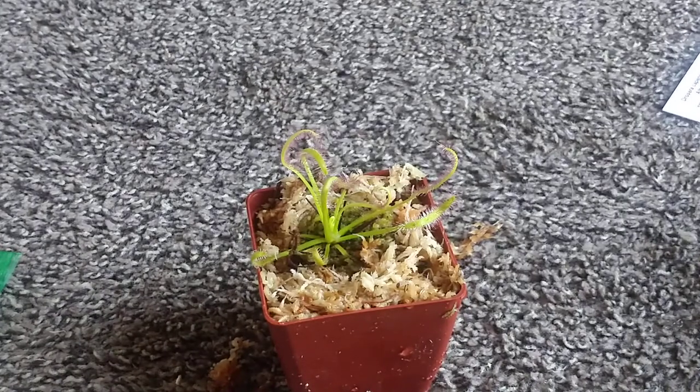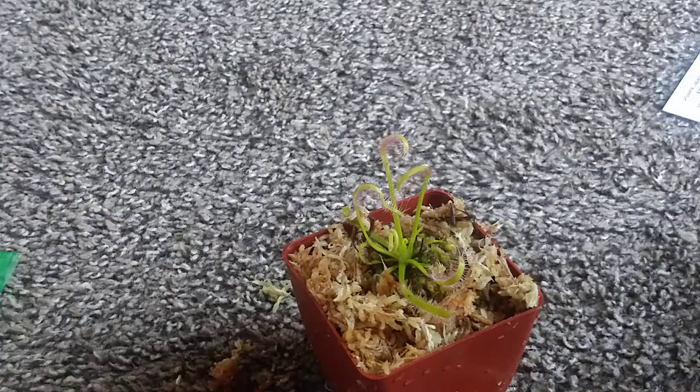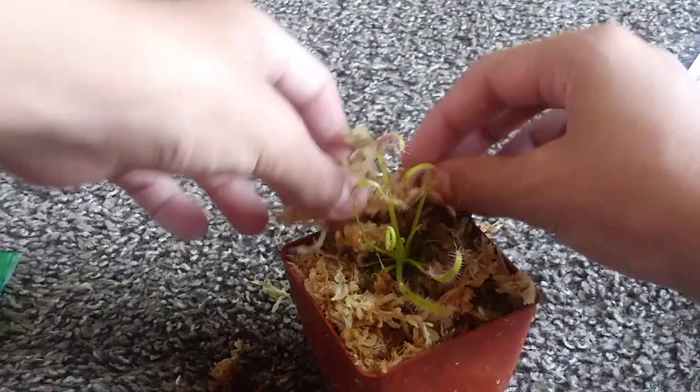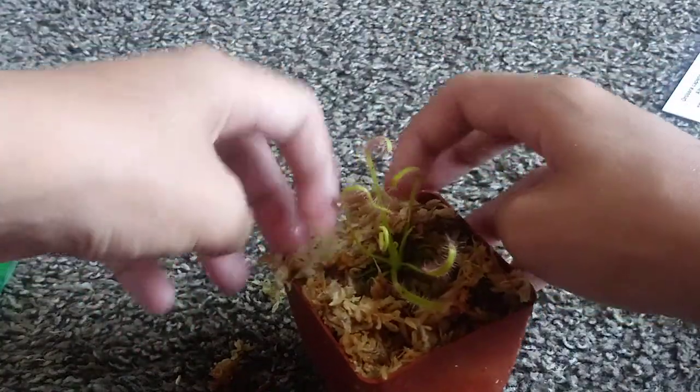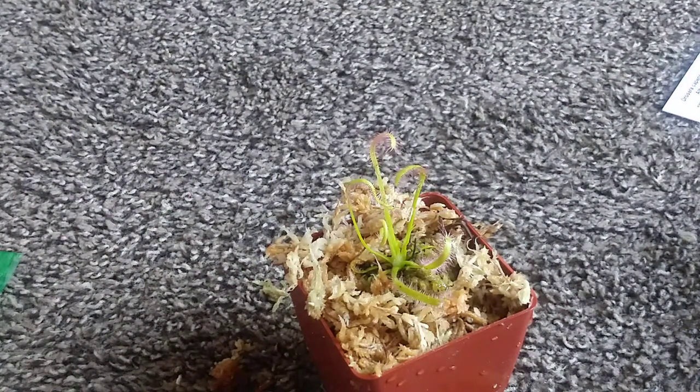Where I'm going to put this is right next to my Nepenthes collection. I just realized the camera was out of focus the whole time — sorry about that. So I'm going to put this right next to my Nepenthes. Thank you for watching this video. If you enjoyed it, I suggest you watch my new visitors playlist — it has my newest videos. If you liked this video, leave a like. Thanks for watching. Goodbye, everyone.